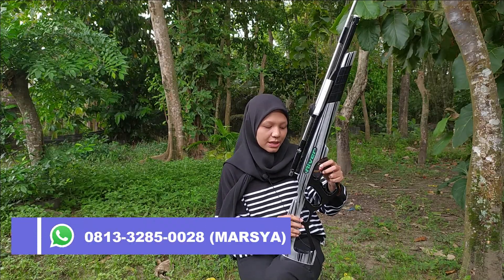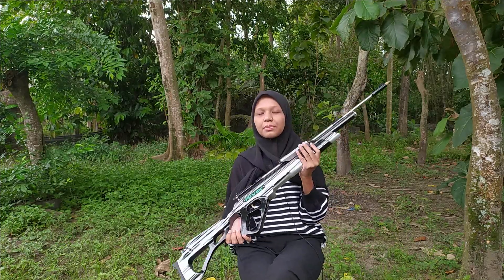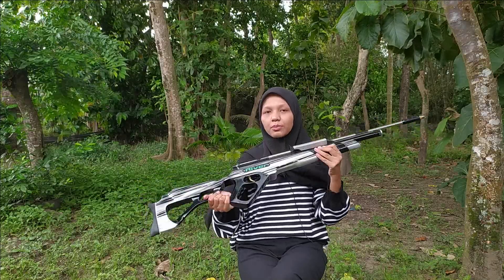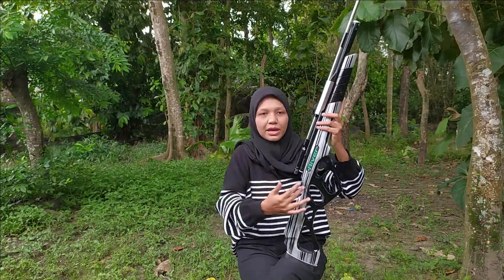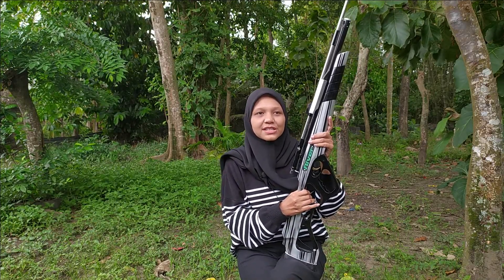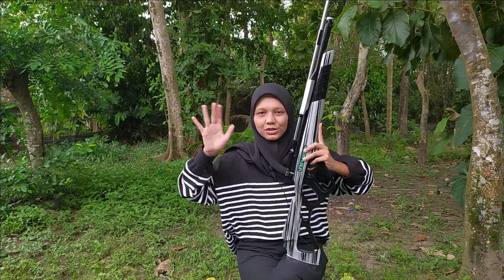Okay, that's it, Sobat Bedilers. This is one of my recommendations — the Sub River Pumping — for those of you who enjoy hunting small game: birds, rats, and other small animals. The price is affordable and maintenance is easy. Hopefully this is useful and can be a reference before you buy an air rifle. Thank you for watching. Salam Bedilers, Salam Satu Laras. See you in the next video. Bye-bye!